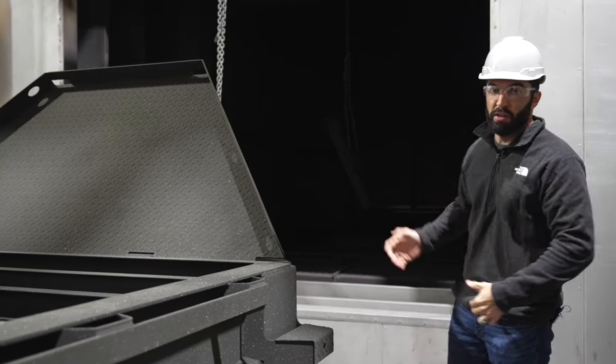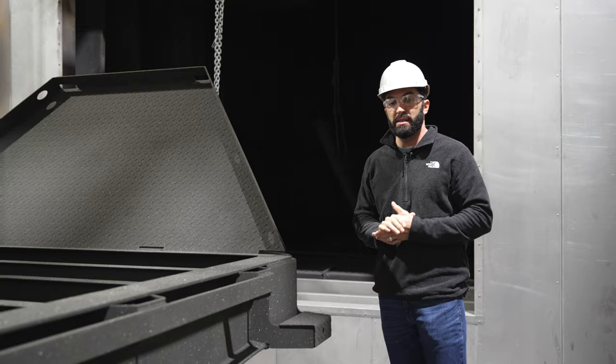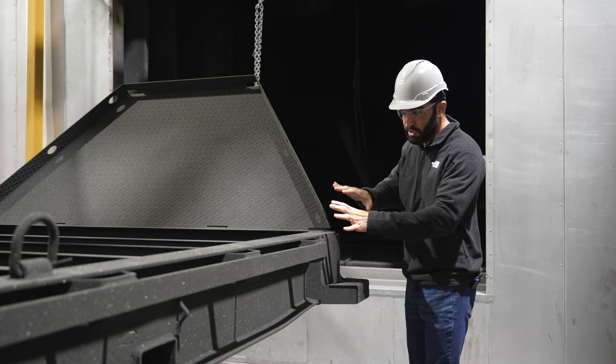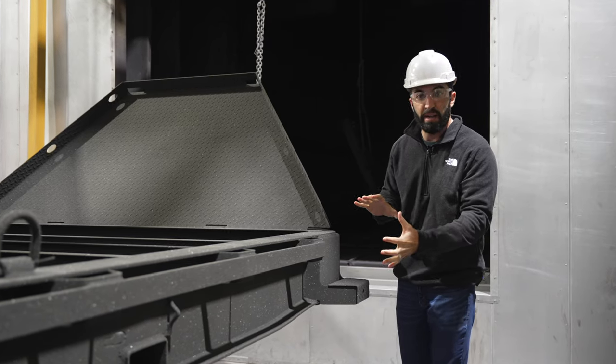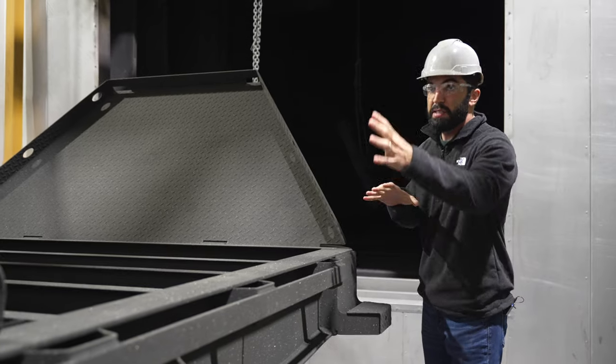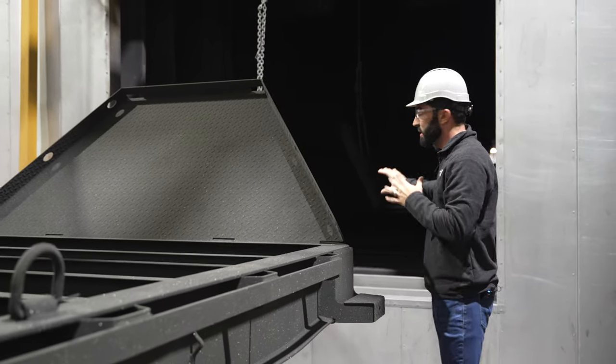Then insert the final cure oven — it's the last piece in the process. The coating is actually loosely sitting on top of the metal right now, which is why there are curtains and not a lot of air movement in here as it travels down the line.